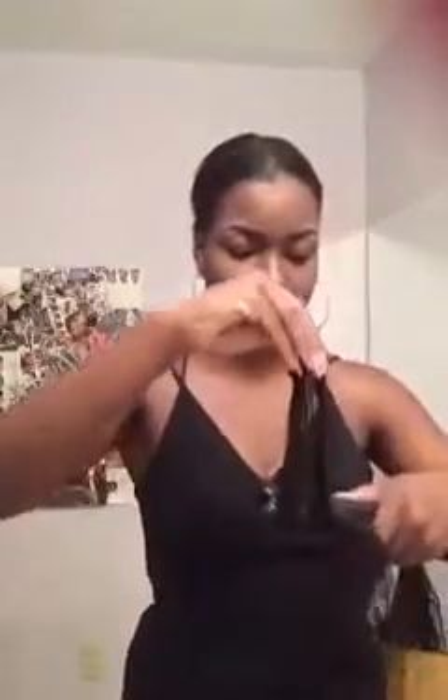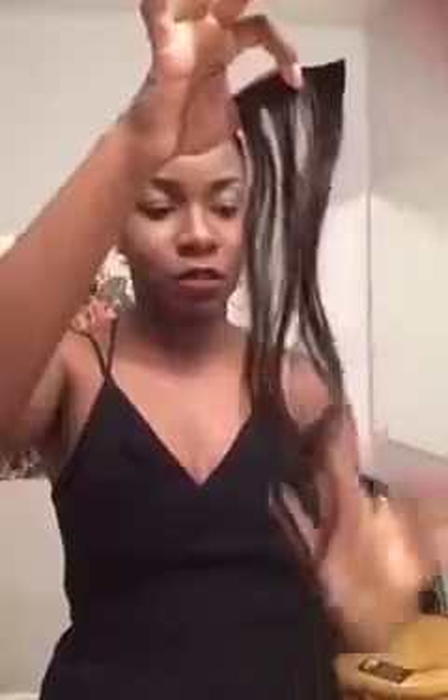I don't have my comb so it's not going to be as straight, but as you can see you can straighten this hair. And now I'm going to give it a little curl, if it'll let me. Yeah, it can be curled, you guys. Of course this is not the best curl, but it can hold a curl. Now I'm going to wet it, wash it with some soap, and we'll see if it'll go back. To make sure you can see the difference, I'm just going to wash the lower half of it and we'll see if it'll revert back.